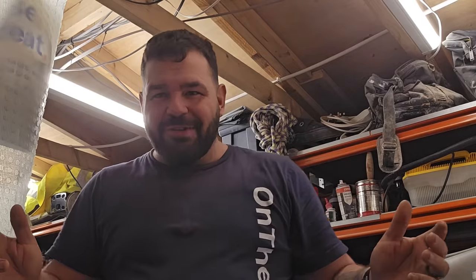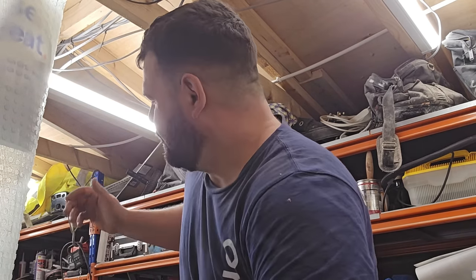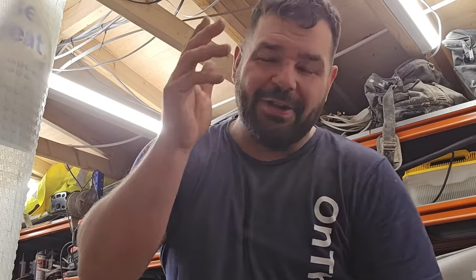My name's Kirk Johnstone and you're watching On The Trowel. Welcome to my workshop — it's crammed full of bathroom stuff. I've got my basin, the drawer pack, the shower screen, the shower tray. All the stuff that's going to be going into my new bathroom is in here in the meantime.